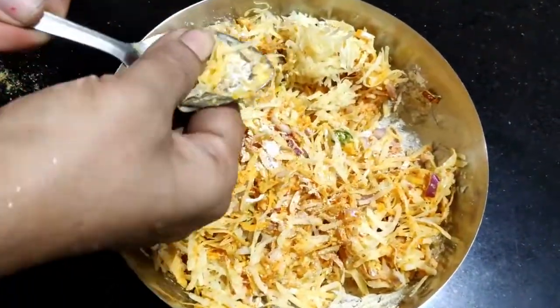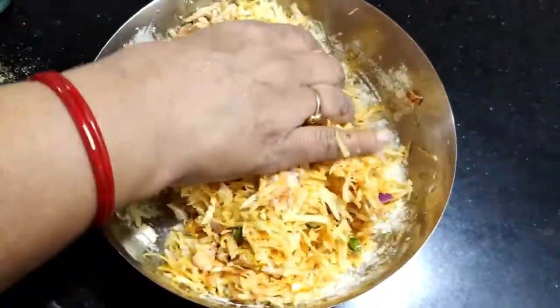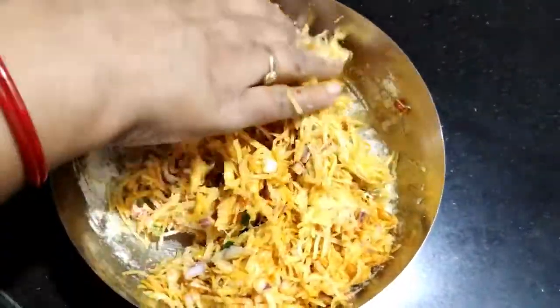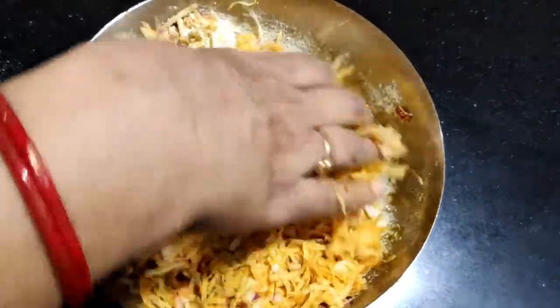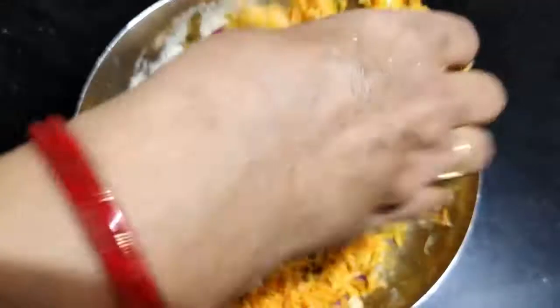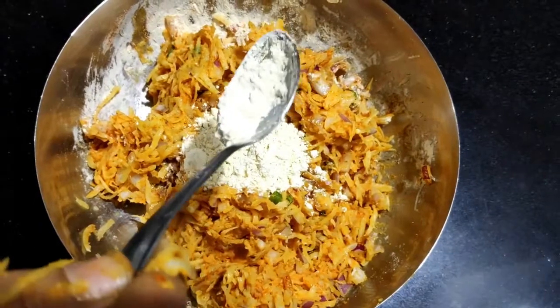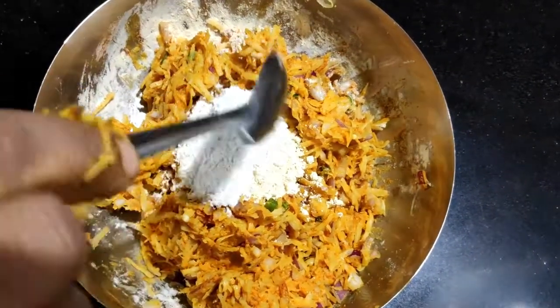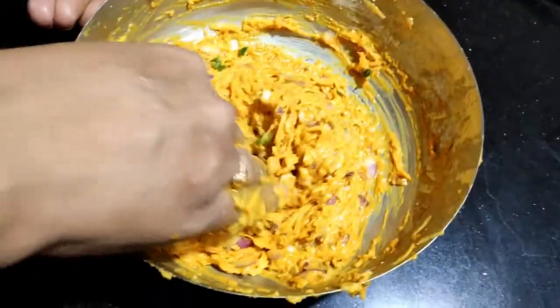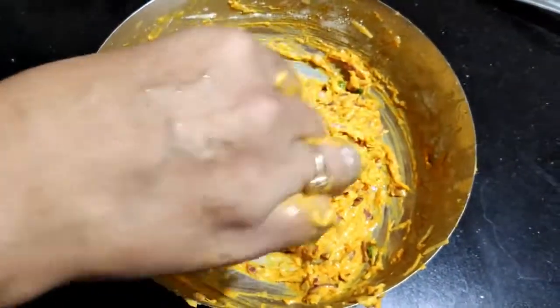We will mix this by hand. We had drained the water from the potatoes well so the batter has not become too runny — the paste is forming properly. We are still having a little difficulty with binding, so we will add one more teaspoon of besan and one teaspoon of arrowroot powder and mix well.